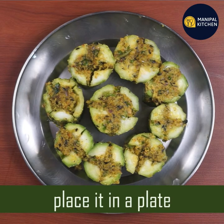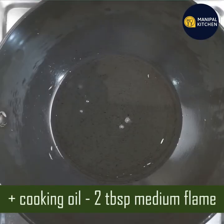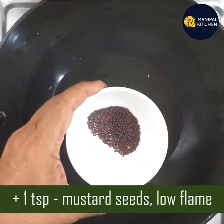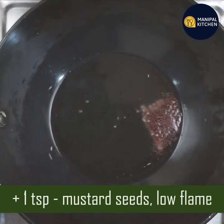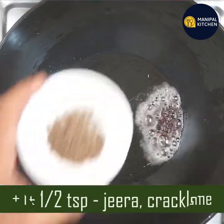This is a plate of heat sauce. This is a pan on medium flame. 1 teaspoon on low flame.